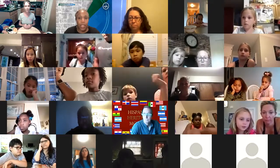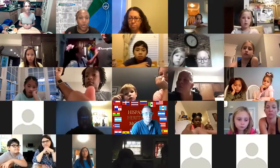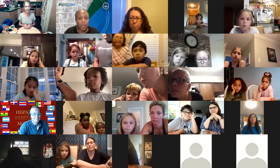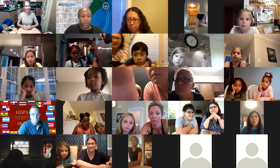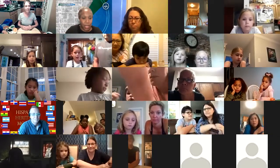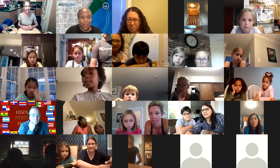I also recommend that in the top right-hand corner of your screen there is a view button on your Zoom. I would recommend you change your view to speaker view, so it will showcase Ms. Callen as opposed to seeing all the multiple family photos on your screen tonight. Feel free to keep the chat room open and put questions in the chat — I already see 11 things in the chat.